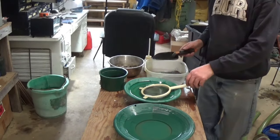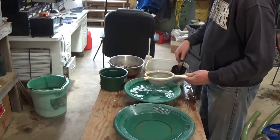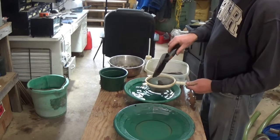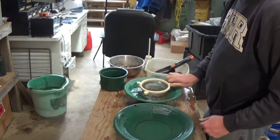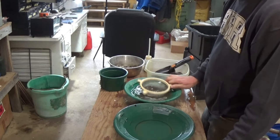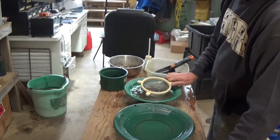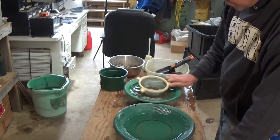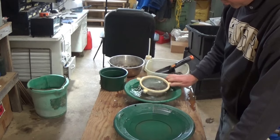Now we're going to classify it down to the kitchen strainer, and I'm just going to put the plus-20 in there and the plus-kitchen-strainer size in there. By classifying this all in different sizes, this helps us recover super fine gold, which is pretty much what we get around here.